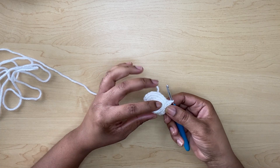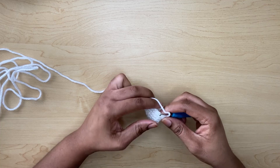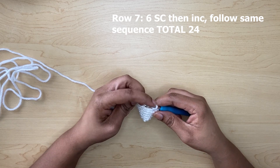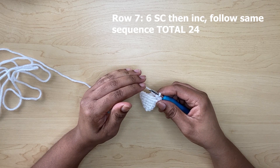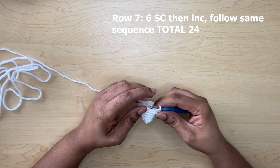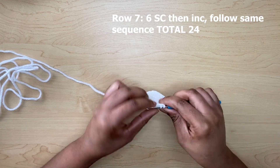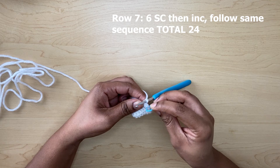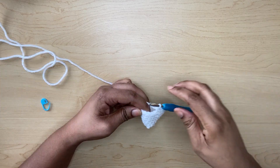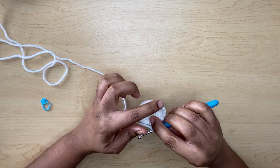That's how your work should look to start off the ears. For row seven, you're going to make six single crochets and then one increase. Continue the same sequence and once you're at the end of row seven you will have a total of 24 single crochets. Make your first six single crochets and then your increase. Always remember to use your stitch marker.